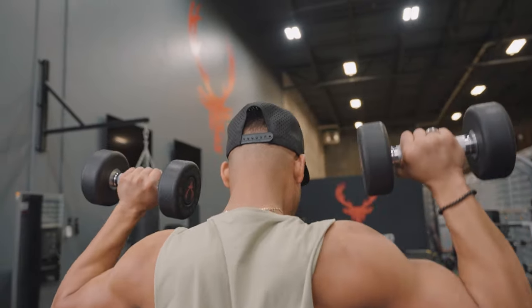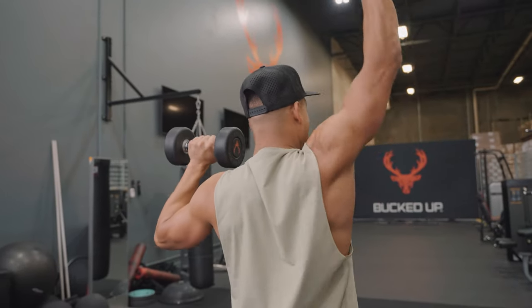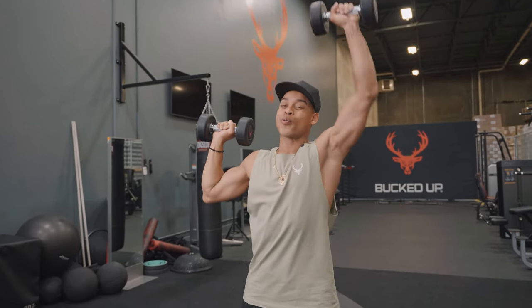Feel that back working too. You want to do high reps on this. If you can get in about 12 reps of these, that's a great, great shoulder burn.